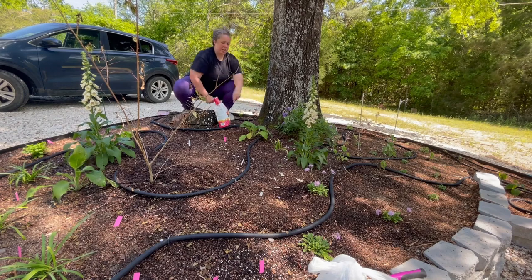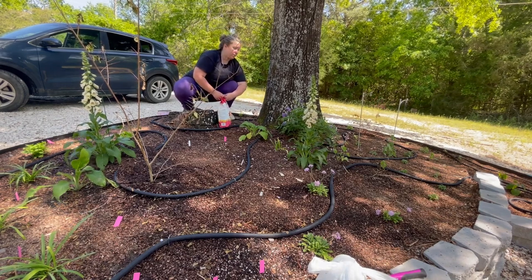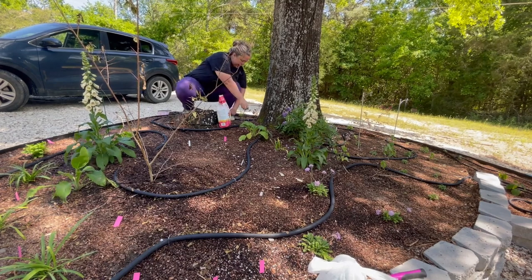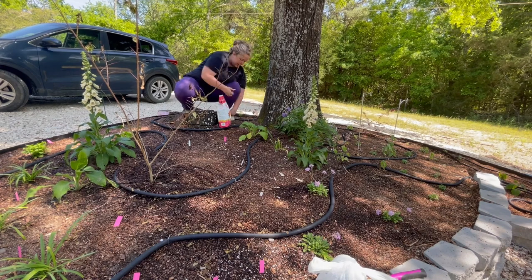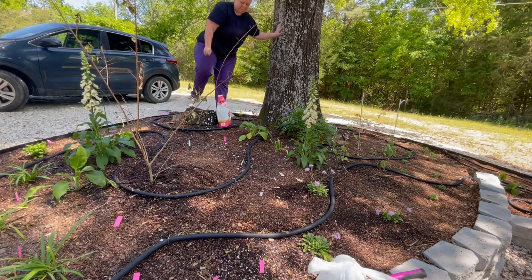So here you can see some of the alliums that are struggling. Some of the other ones just pulling all the way back to the ground. We're going to go ahead and try to help them live, then they just might not make it.